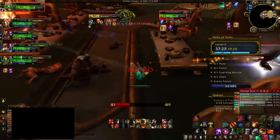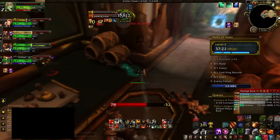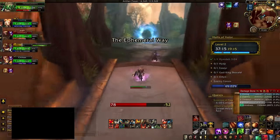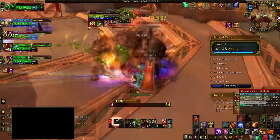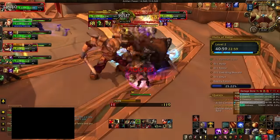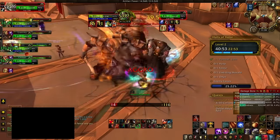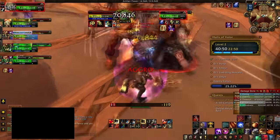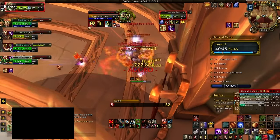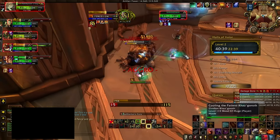Something else I've seen happen a lot is that the tank gets so focused on which group to pull next that they stop thinking about their natural rotation — they stop using active mitigation, stop using cooldowns, and stop using everything in the order they should. As a tank you need to maintain focus and maintain your standard rotation at all times, because this minimizes the damage you take. You're already taking more damage than usual from chain pulling, so you can't afford to take even more by ignoring your mechanics.